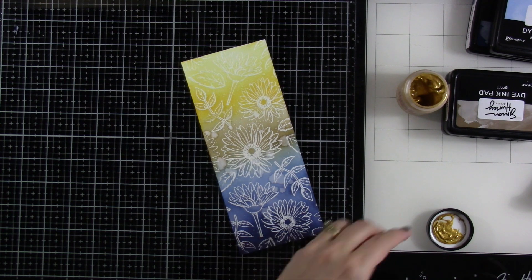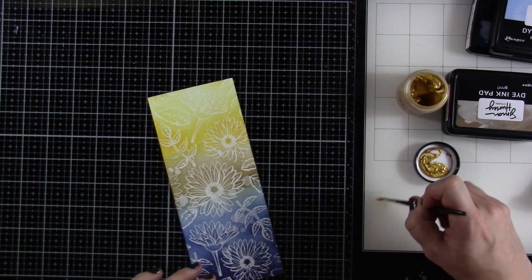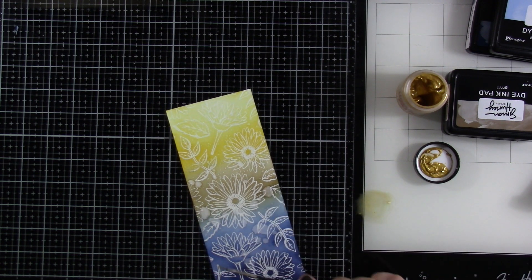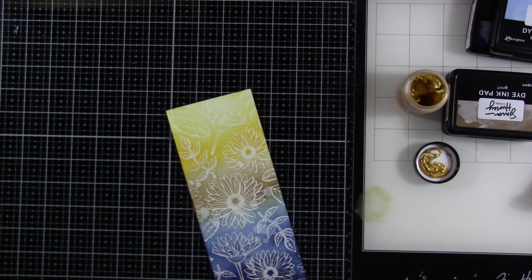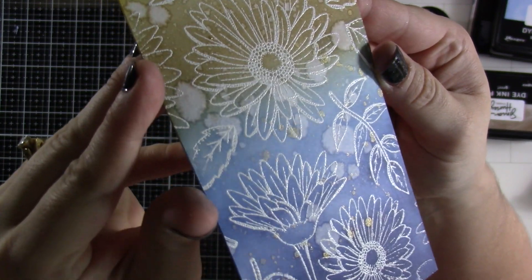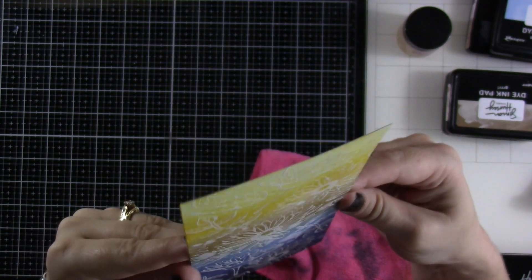I want to do one more thing — I'm going to bring in some of this Lunar Paste. I know most of these are out of stock right now, but last I checked this one was in stock, and this is the Slippery When Wet. I'm just adding a little water to my glass mat, took a tiny paintbrush of that Lunar Paste, and then I'm going to splatter that all over the background. It'll add a shimmery, sparkly splatter. So you have those water spots and that shimmery splatter.